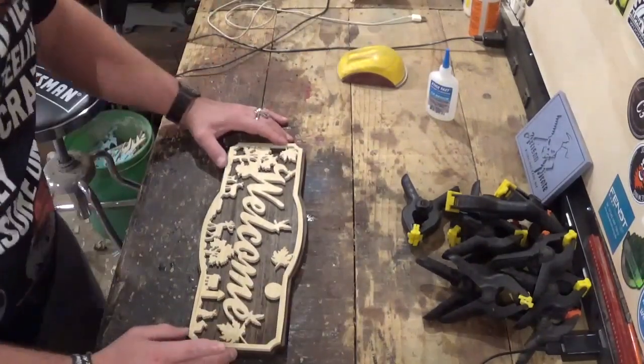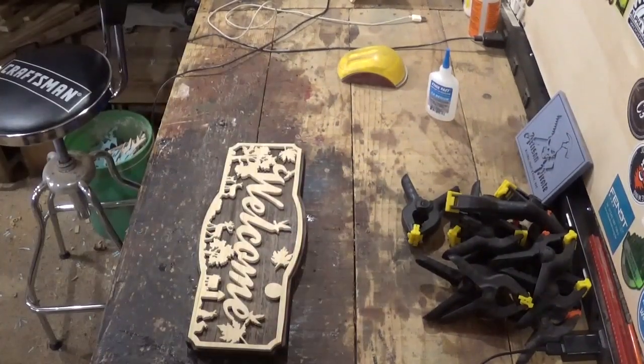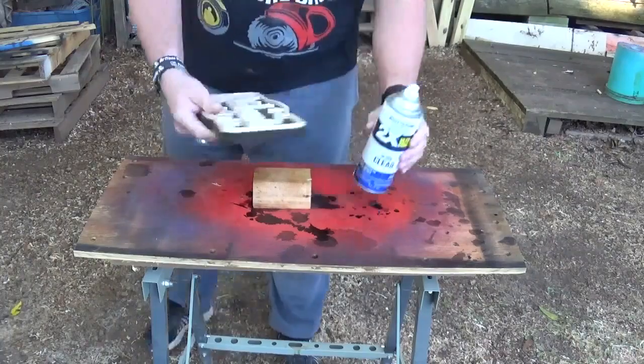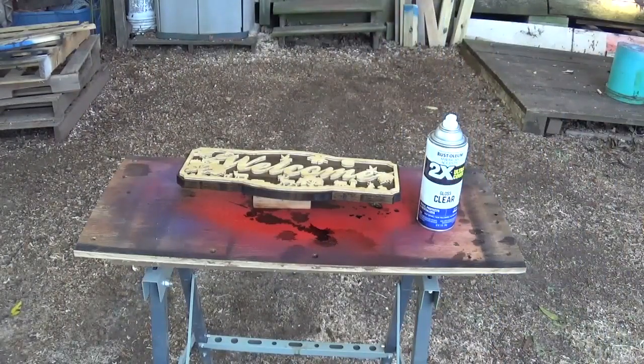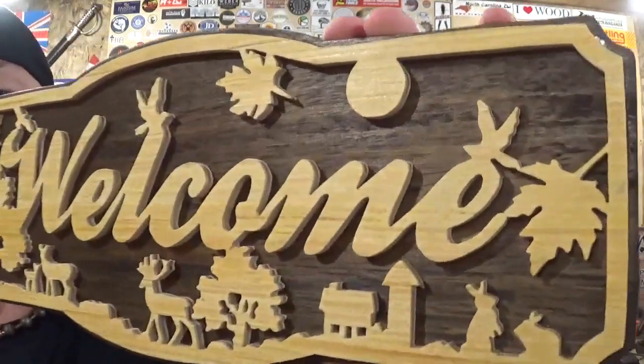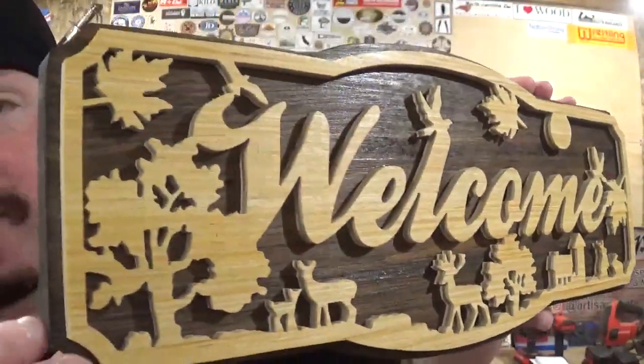I mashed it down and let it dry, then took the piece back outside and gave it several coats of clear gloss, let that dry, and the project was complete. Here we have the completed southern rustic welcome sign made completely on the scroll saw — it came out amazing. Thank you Steve Good for another amazing design from your awesome scroll saw pattern catalog. The clear coat added at the end really brought the grain to the forefront and made everything pop, bringing out the textures of the grain.